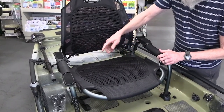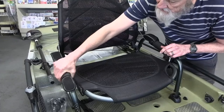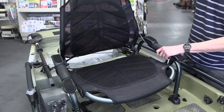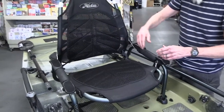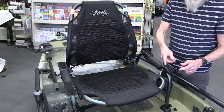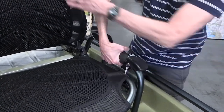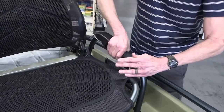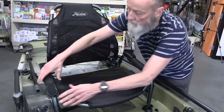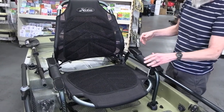The seat's functionality is controlled by these barrels — there's a ratchet in there. One controls the bottom, the other controls the back. If you're going to paddle, you might want it at more of a 90-degree angle. Some people like to pedal in more of a recumbent bike position. To release these, push the barrel in and turn it the opposite direction — this is easier when you're sitting in it. You'll see that allows this to go way back, and then you can bring it back up.